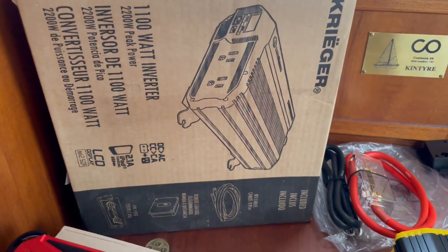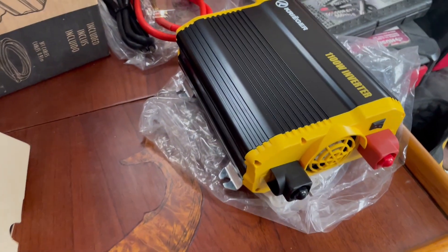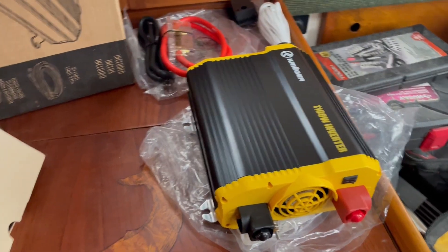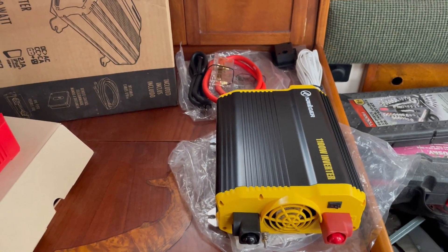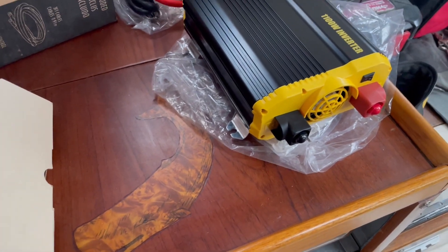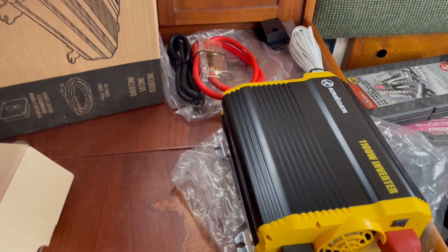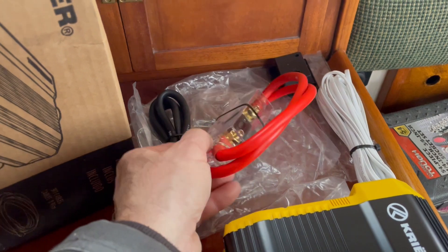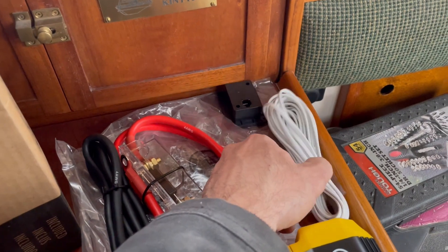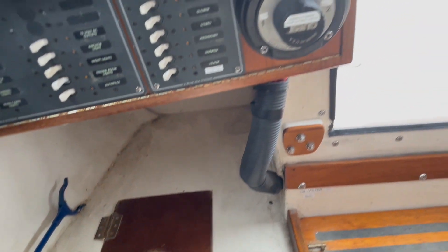It's 2200-watt peak power for when a tool surges at startup, and that's really what I'm going to use it for — power tools and maybe my wife's hair dryer. This was relatively inexpensive, about eighty dollars off Amazon. I know two other people using them on boats without any issues. It came with wiring for power, its own fuse block, and a negative connection.